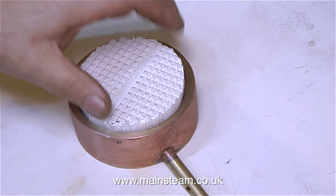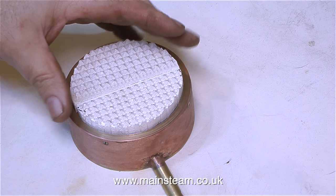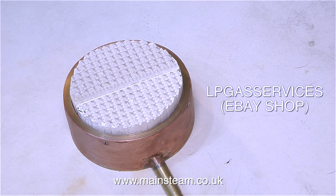I would like to thank two people who recently messaged me. The first person said if I couldn't get hold of any of this ceramic material, he had some from his stock that he would be prepared to let me have — a very kind thought. The second person added an eBay link to a current listing from a seller selling exactly what I needed. What makes it really interesting is the gentleman who sent the second link was called Mr. Burns — ceramic, burner, burns — a tenuous link perhaps. If anyone's interested, it's a company called LP Gas Services, who have a shop on eBay. I've put the company's name on screen and I'm also going to put a link to their shop in the text box below the video.